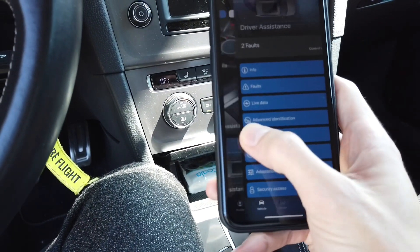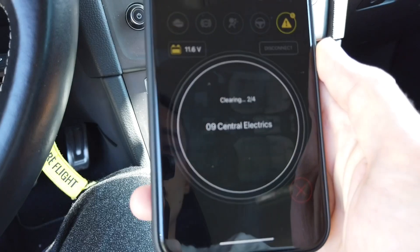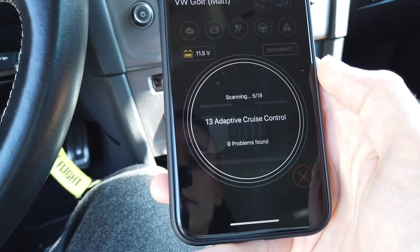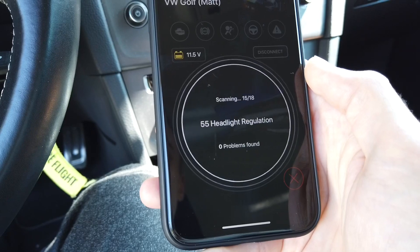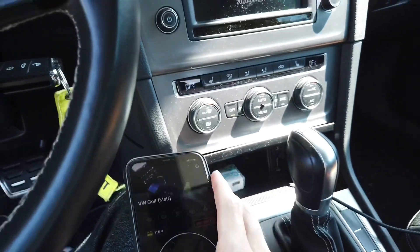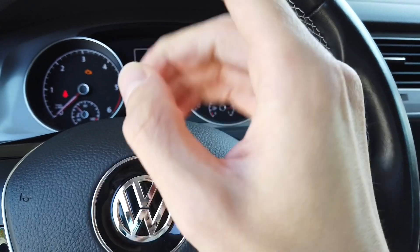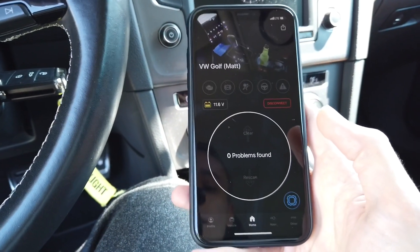We can clear the code from this unit, but we'd have to do it again for all other units with faults. Instead, we'll swipe up — this clears all modules with faults. Now we tap to rescan to confirm they're gone. Even though we have zero problems right now, I believe tomorrow morning on a cold start the glow plug error will return, and the blown bulb error will come back unless it's replaced.